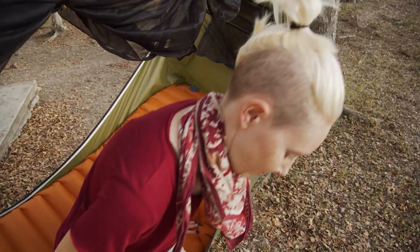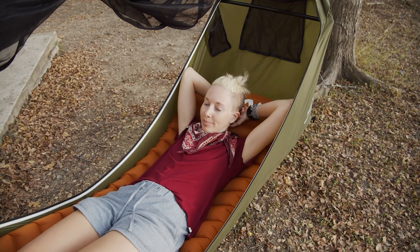Hey everybody, Alicia here with Teradrift. Not sure if you remember, but a while back we reviewed The Haven, a lay-flat hammock tent designed to get you comfortably off the ground while camping, while still offering an uber comfy sleep experience reminiscent of your bed at home — i.e., flat.